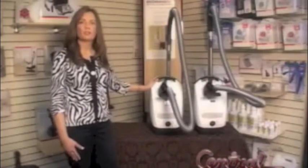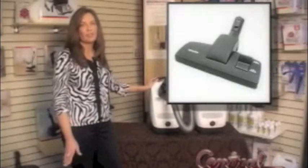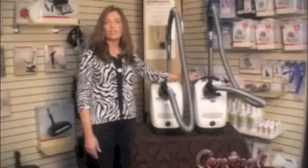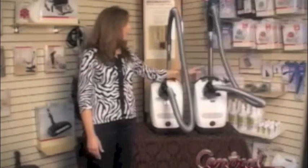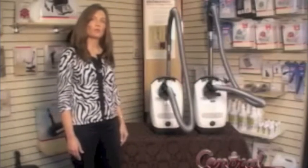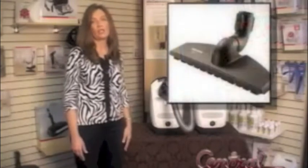The Olympus is the base model. It comes with a combo tool designed to do bare floors and very low area rugs. The Delphi comes with the electric power head, the SEB217. The chilly red Titan also comes with the SEB217 power head as well as the parquet floor tool.